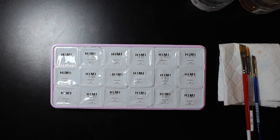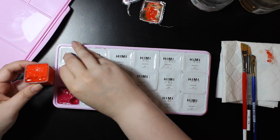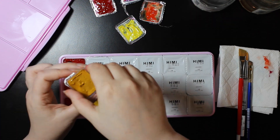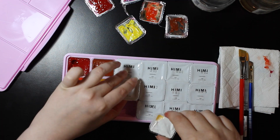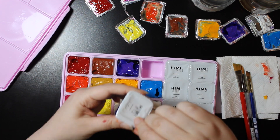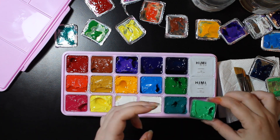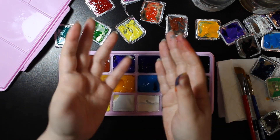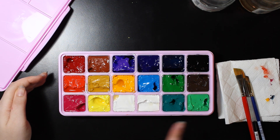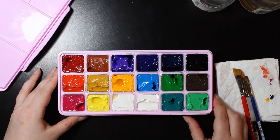Now I'm going to open the little jelly cups. So here we have the colors. Some of them seem a little bit separated, but that's okay, you can mix it up. I've left them in the order that they were in, but I will probably rearrange them later to something a bit more fitting my logic.